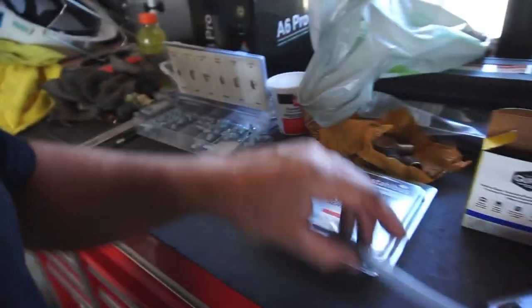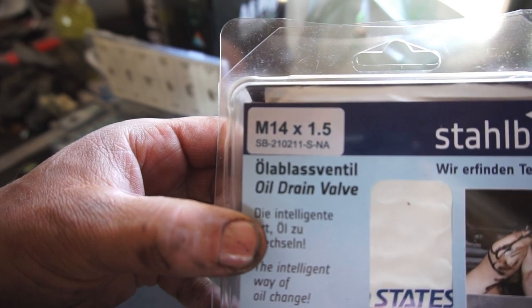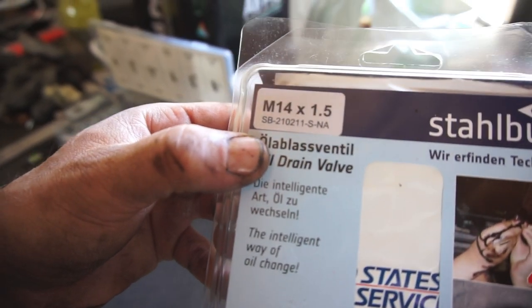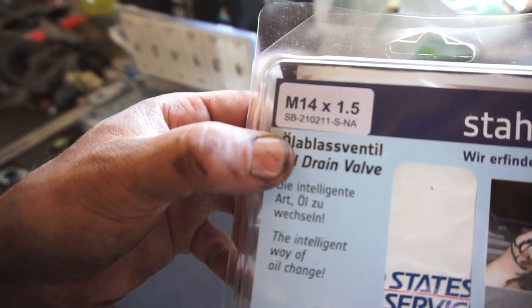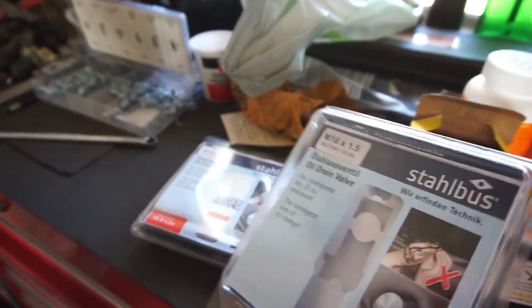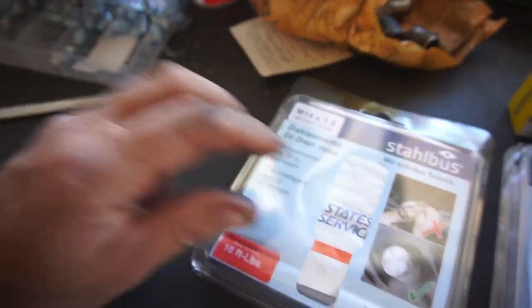Here's the part number right there — this is the M14 by 1.5, so it's a 14 millimeter thread with a 1.5 thread pitch. It's SB-211-S-A. This was the 411 for the truck and 211 for the Audi.